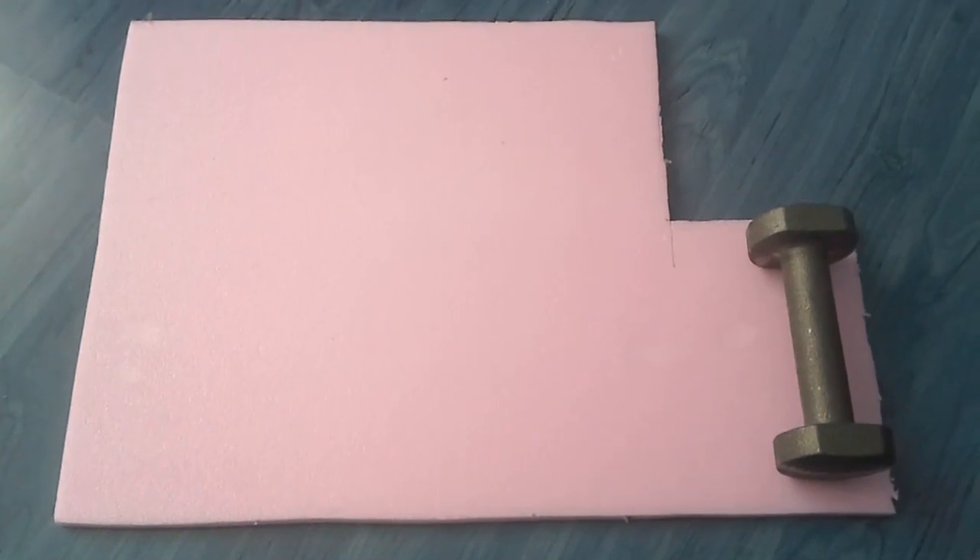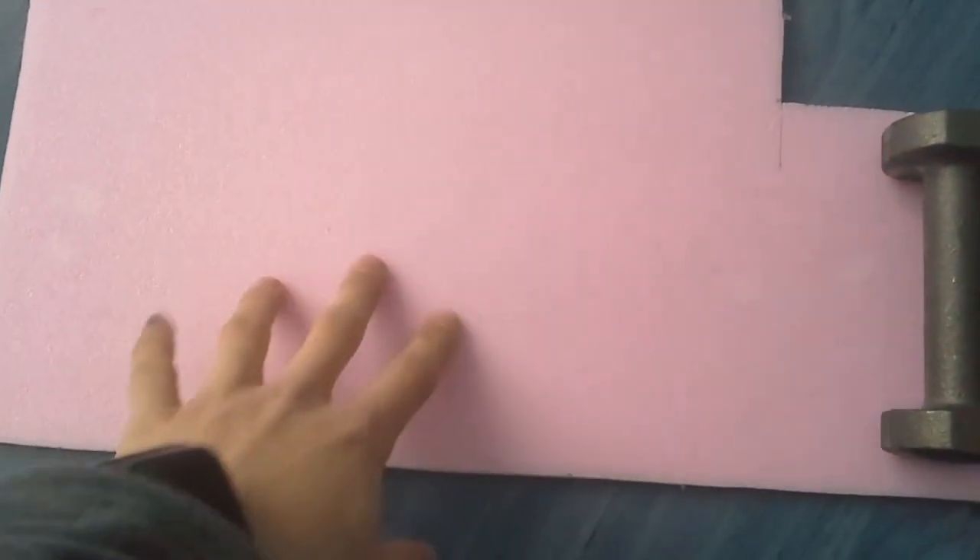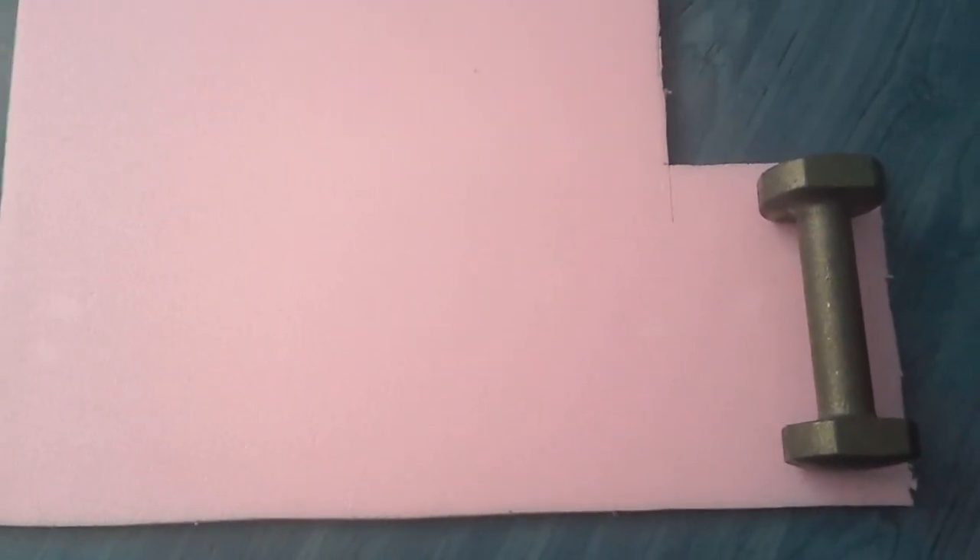It didn't work! It didn't work! We're gonna make the mold out of styrofoam, because styrofoam doesn't soak — it simply doesn't.